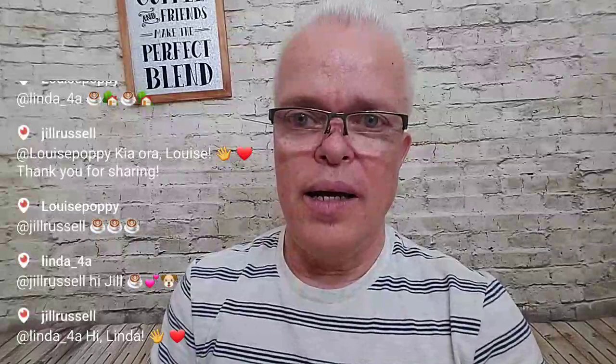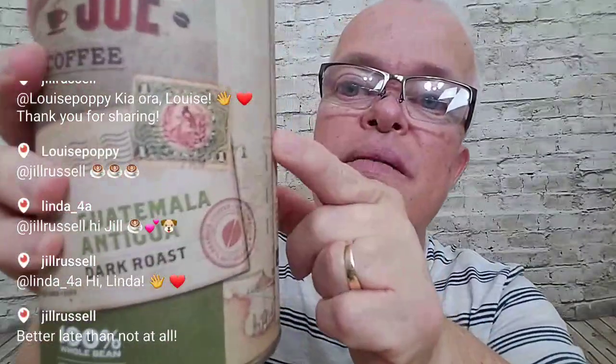Today in San Antonio it's Cinco de Mayo, and since I didn't stream yesterday for May the 4th Be With You, I decided to use my Kylo Ren cup today instead of the stormtrooper one. This coffee even has a stamp from Guatemala, which is pretty cool. It's 100% arabica coffee, nitro flushed to ensure maximum freshness.